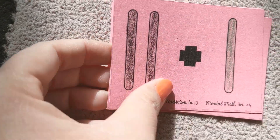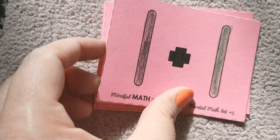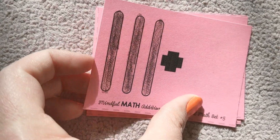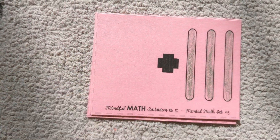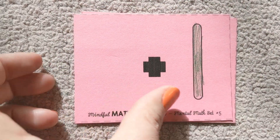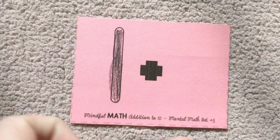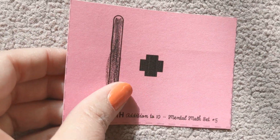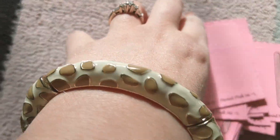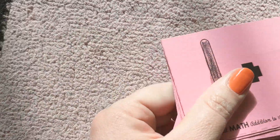You can keep practicing with this. You can also try and count things at your house and in your world. You can count toys, you can count silverware, you can count pencils that you have in your drawer. You can count the animals you know, or count dots you make on a picture. Counting is great practice. Thank you for doing that with me.